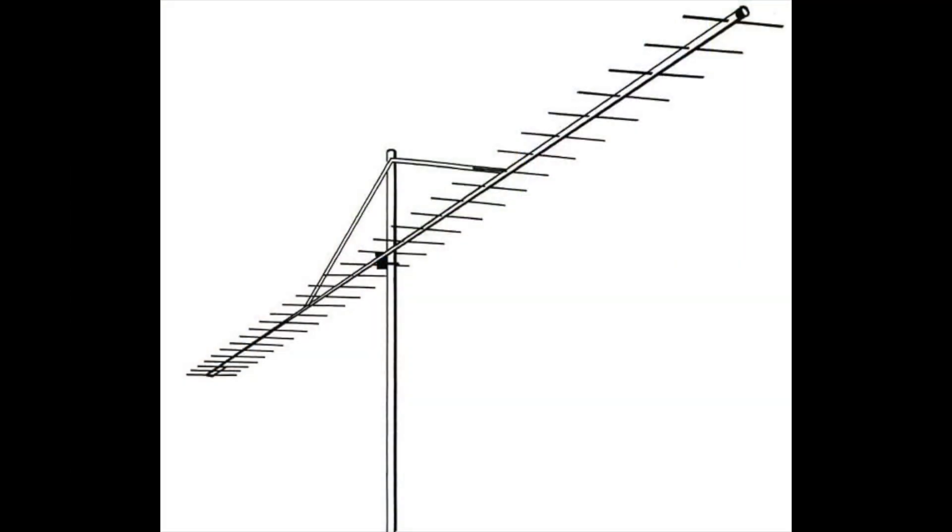A beam antenna works from the simplest two-element beam to a three-element beam by directing the energy to go in a certain direction. The more directors you add to it — making a bigger element beam — the more it tends to direct the energy to go in that direction.